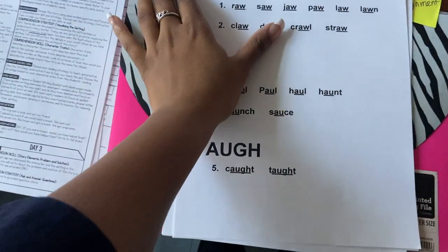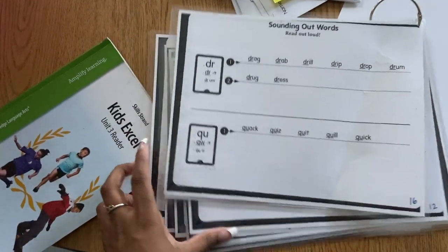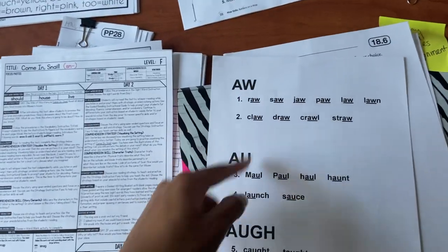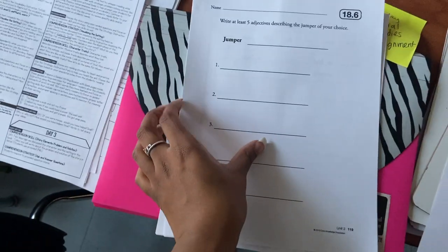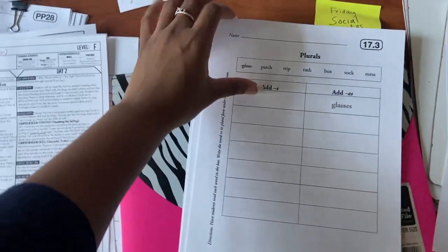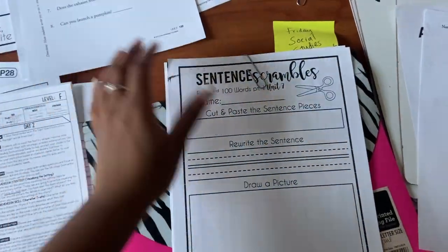Here I have their phonics sheets for the week — I make a class copy of these. It normally looks more like this, but it goes through a scope and sequence. I didn't have the master copy book for the diphthong, so I have to order that. I just made this on a Google Doc and I'm going to print out enough for the class. This is their worksheet for today after we read our story. These are for later in the week — I may make those copies later.